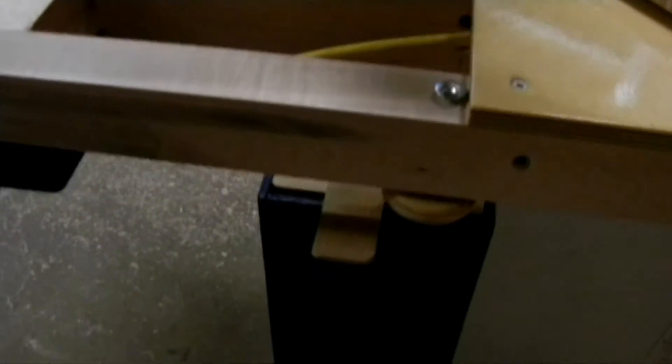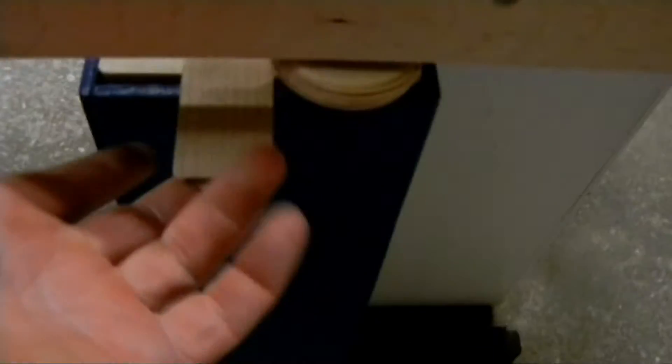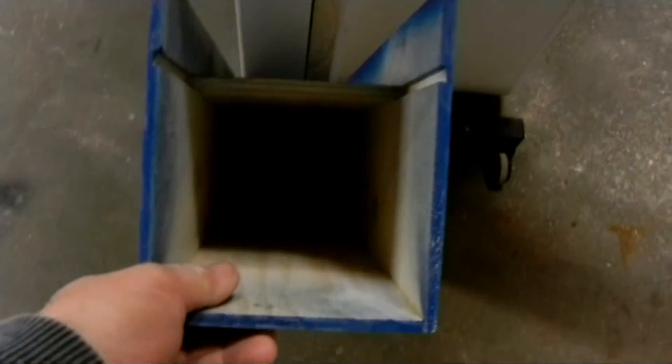I'm going to open it up to get a better look at this. Here's the dust collection box — to remove it, you just push up on this and it will come out. You can get a lot of dust in this; it's going to hold a lot of dust.